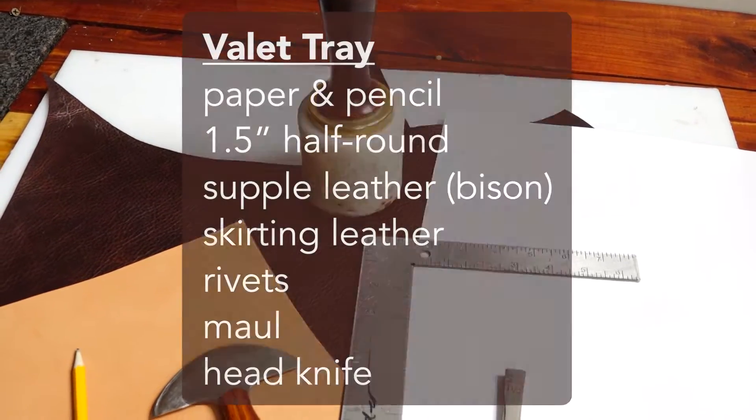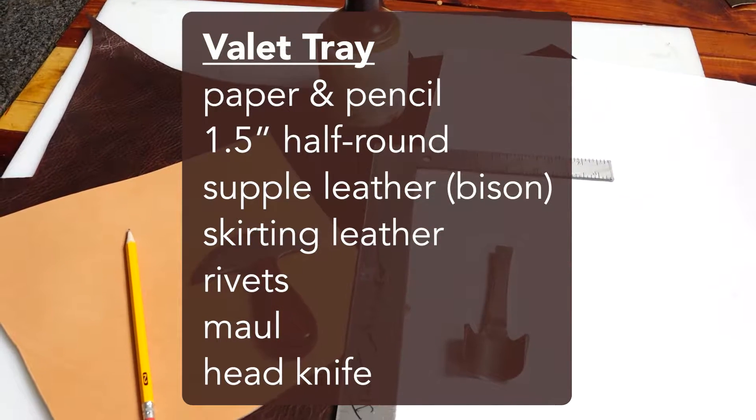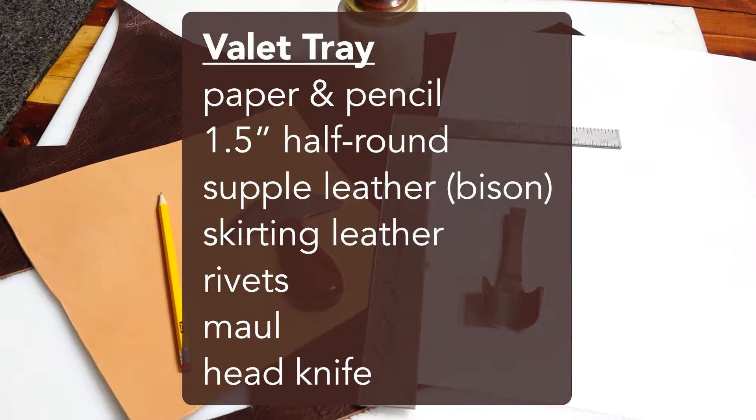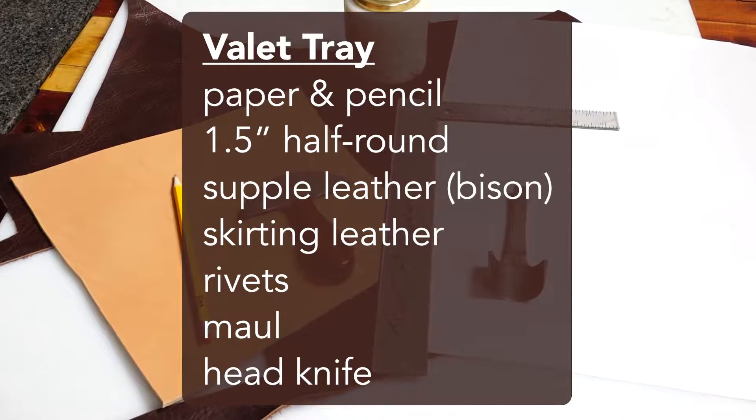For today's project of a valet tray, we're going to need a piece of paper and a pencil, an inch and a half half-round, some supple leather like this bison we have here, and some skirting leather for the middle that's a little bit more stiff, and we're going to need a maul.